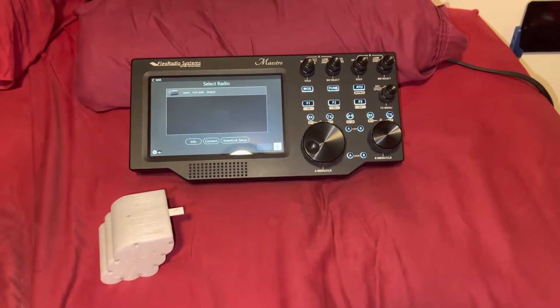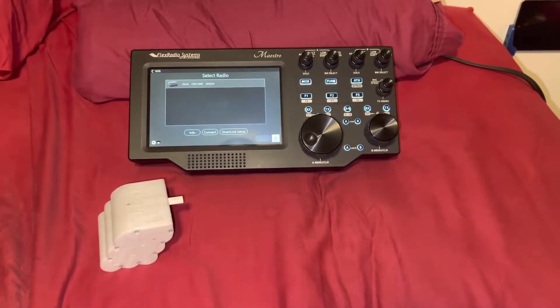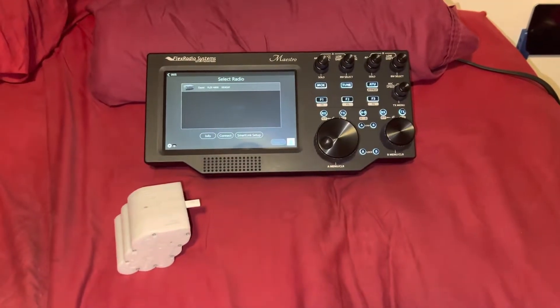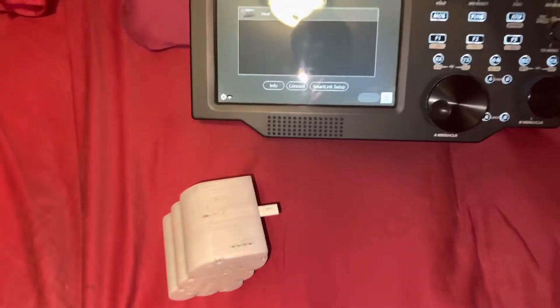Good morning everybody. I have a FlexRadio 6400 transceiver for ham radio, and I also have a Maestro, which is their faceplate controller — basically the front end of a radio that you can use remotely.